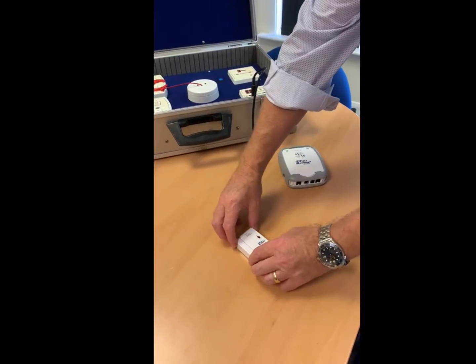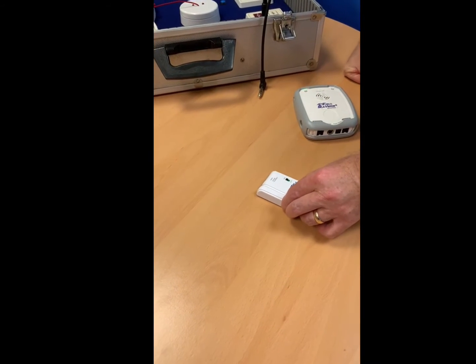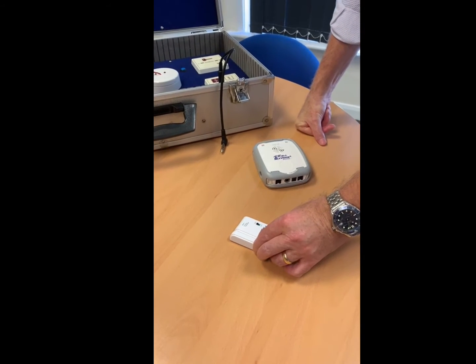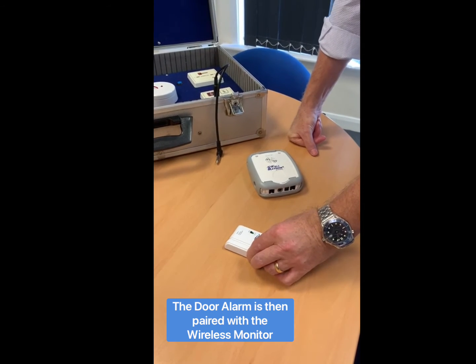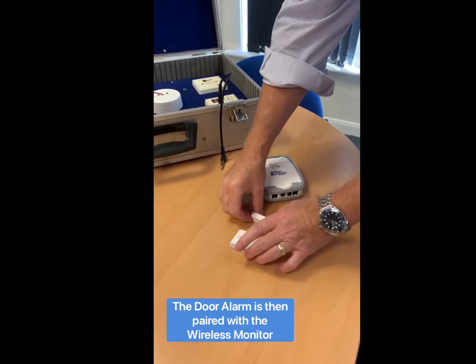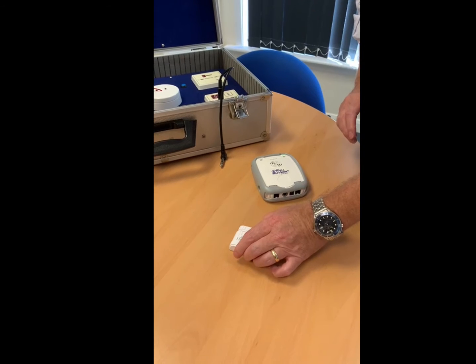So we're going to put the lines over this side and we're going to turn it on. Hopefully this is going to pair with the unit. Once it's paired with the unit, we put this over the other side, and we should get another bleep to say that it is paired.